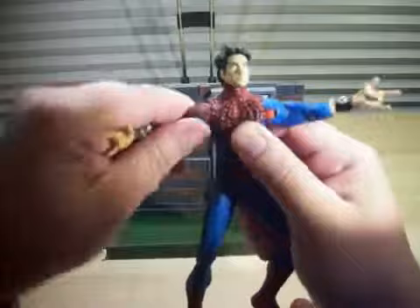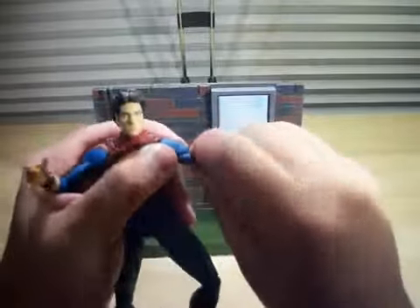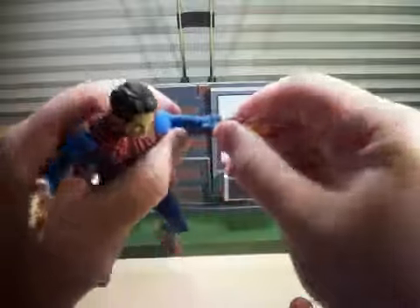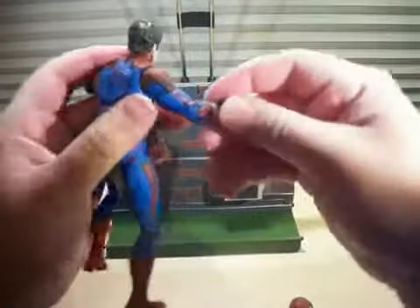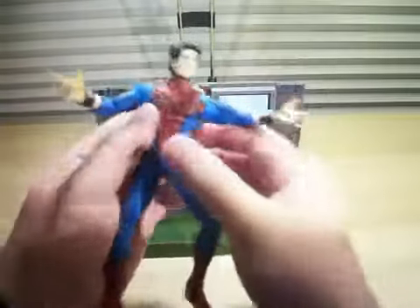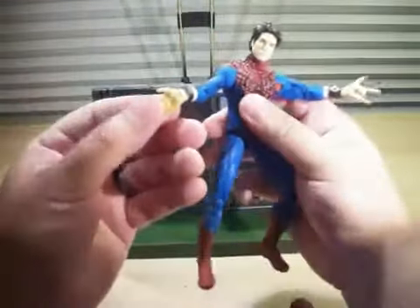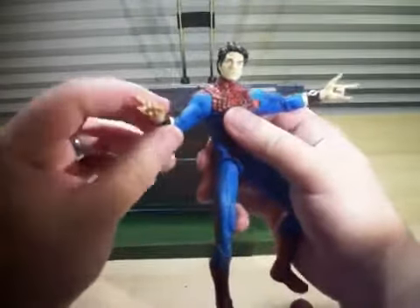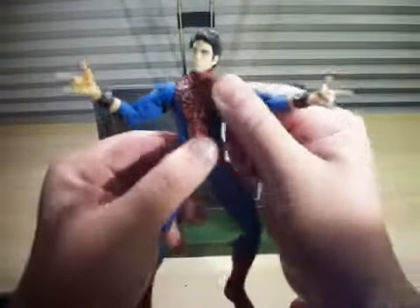You've got a ball-hinged at the upper arm and a ball-hinged at the elbow, right there. Swivel forearm and ball-hinged wrists. It's awesome because you can actually have him move his hands up or down while he's shooting web. That's really awesome. And you've got what looks like an upper ball-jointed torso.